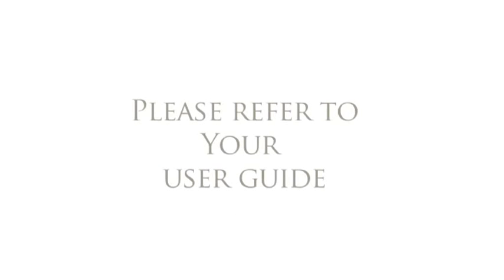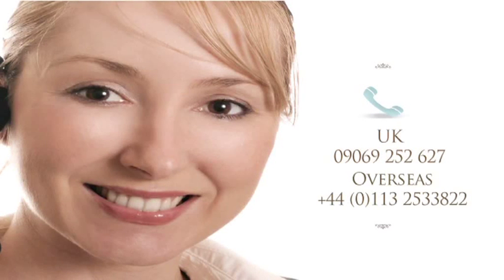We hope our guide to success has been easy to follow and helpful. However, for more detailed information, please refer to the user guide or call our helpline on 09069 252 627, where a member of our team will be happy to assist.